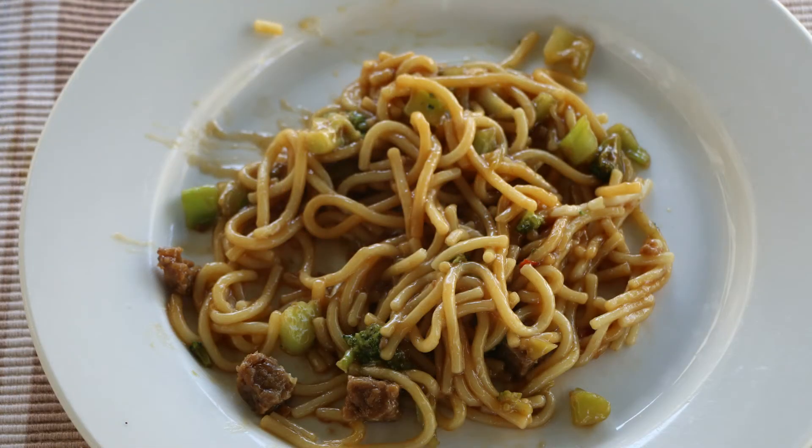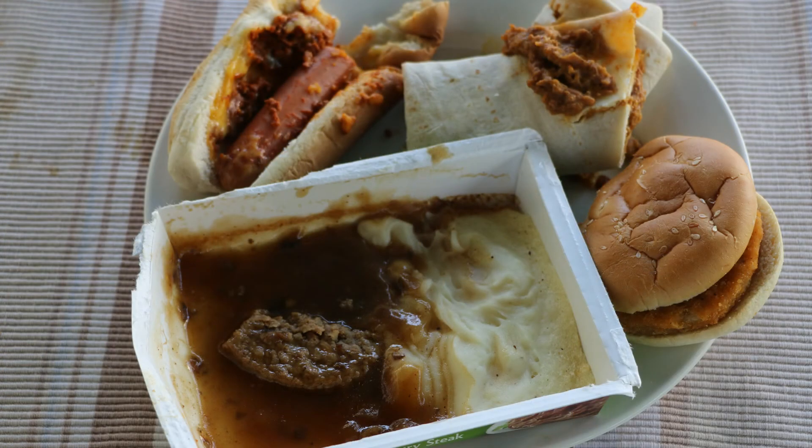There you have it — the beef and broccoli, the Salisbury steak with mashed potatoes, the chili cheese dog, the beef and bean burrito, and the chicken sandwich. Were they good? Yeah, they're adequate. Would I buy them again? In a pinch, always. Keep one of these stored in the back of your freezer so when you run out of food you've still got something. Keep watching and we'll see you next time.